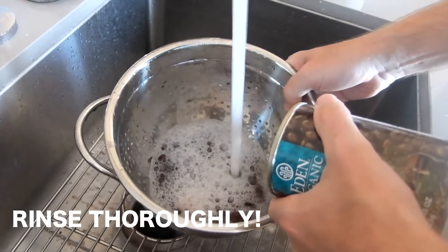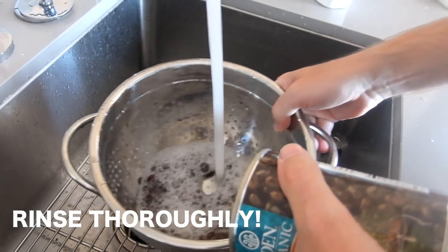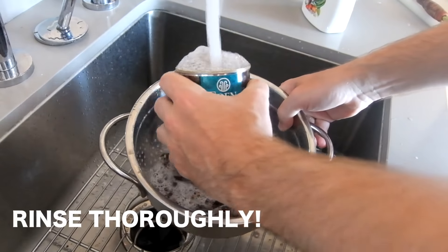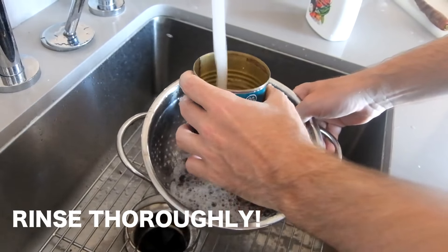Rinse your beans really thoroughly. See all that foam? That's what makes people gassy. It's called raffinoids — it's like an undigestible fiber in beans and you don't want that. So many people have a hard time with beans and all they really need to do is properly rinse them.